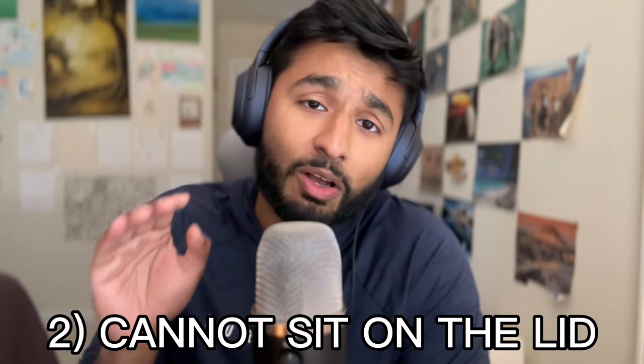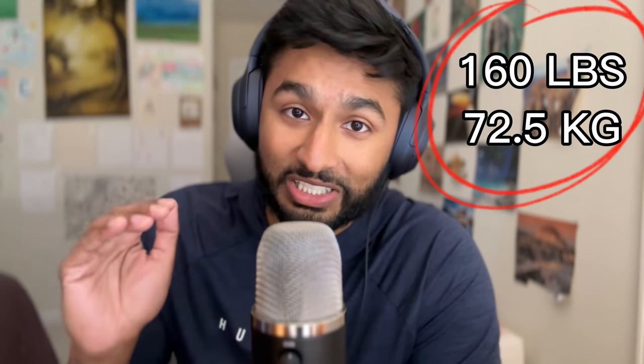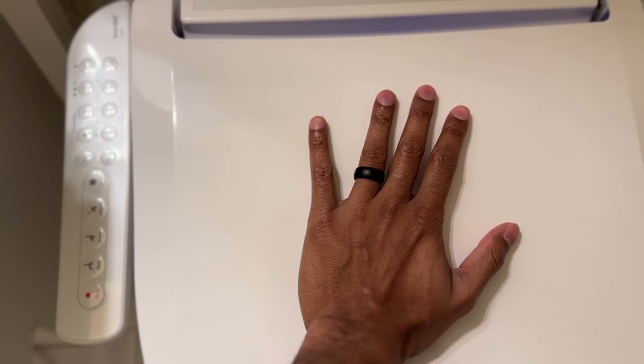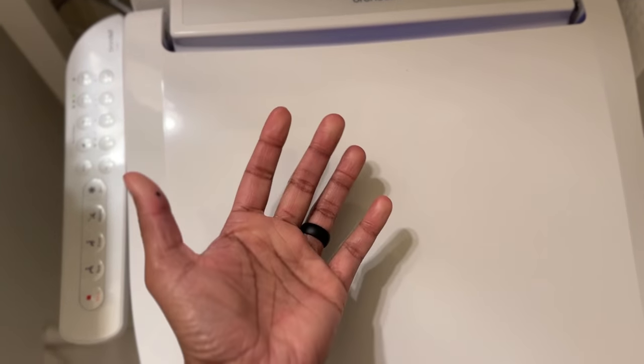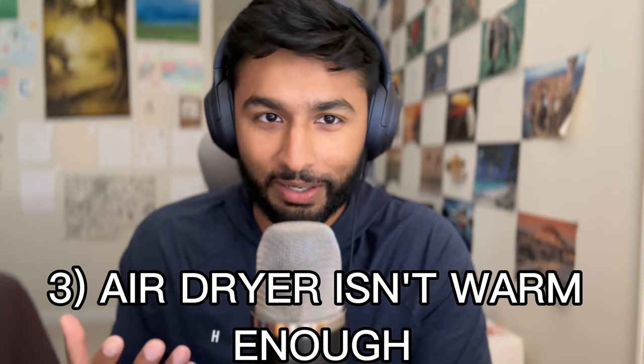Second, you can't really sit on the lid without breaking it because there's actually a weight limit of 160 pounds. Not sure why Brondell decided to build it like that, but it is — there's a limitation on the weight. Third, the warm dry air kind of takes a while to heat up. Initially, you will feel the dry air, but the heat comes after.